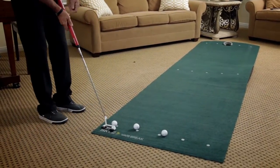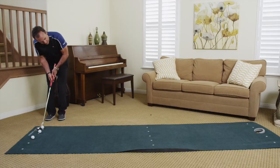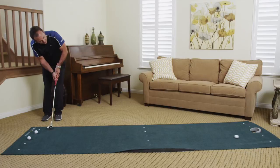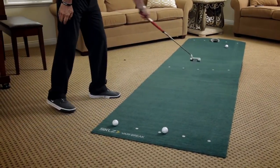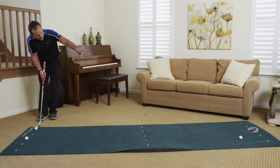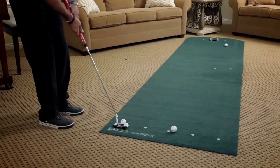Aim the face first — remember, the face is number one. Then focus on getting a feel for the speed, and then let it go. Going back and through, you can see it starting to break — actually not breaking quite as much as I thought. So I'll play it just inside this dot with a square face. Let your eyes determine the speed, make a practice stroke or two simulating the feel you want, then step up and putt.